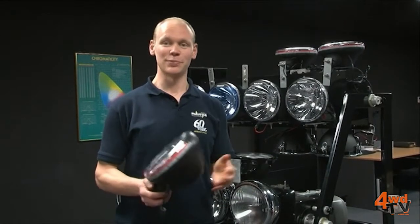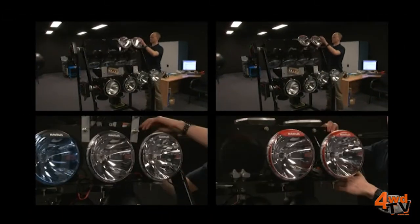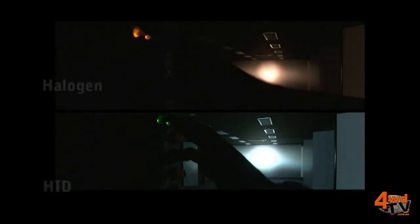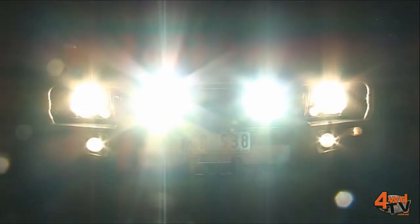Now that all said and done, the proof is in the pudding — so let's turn this light rig on and have a look at the lights in action. So whether you choose halogen or HID driving lights for your vehicle, both will be a vast improvement on your standard headlights. To sum up, halogen is an affordable option, but HID is a more sophisticated technology and produces far better and whiter light. Hopefully that's given you a good understanding of the differences and why HID is more expensive and why it's also better.